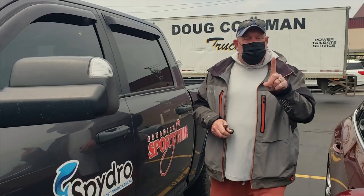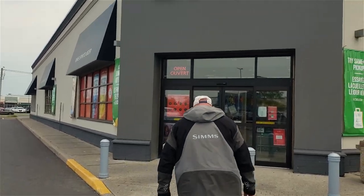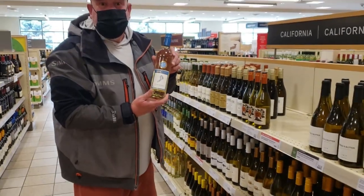We just got one more stop and then we're off. One more ingredient I've got to get and it involves just a little bit of alcohol — just a little bit. Any white wine will do.